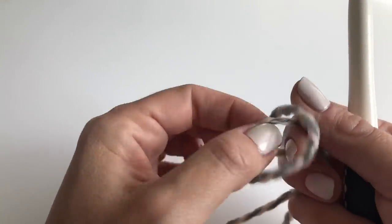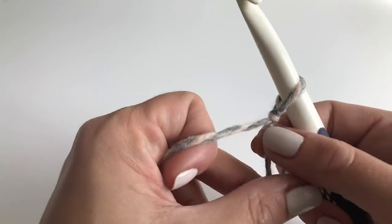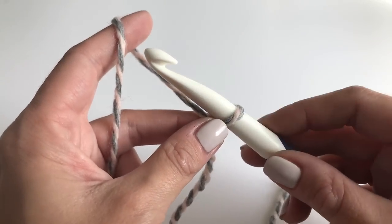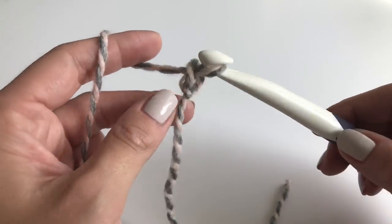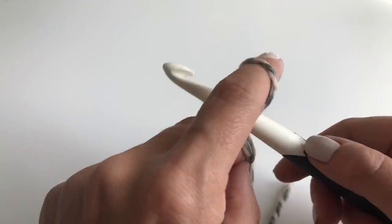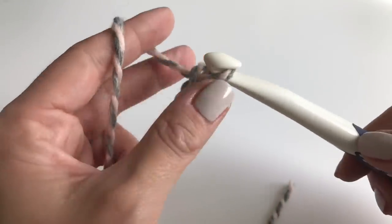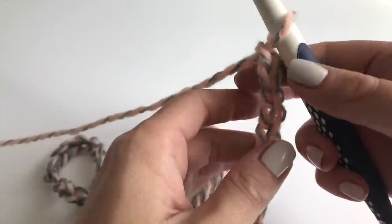We start with a slipknot and we will make a chain of 50 chains. It's very easy to do — just grab your yarn and pull through the loop, and you will repeat this until you have 50 chains. I just finished my chain of 50.